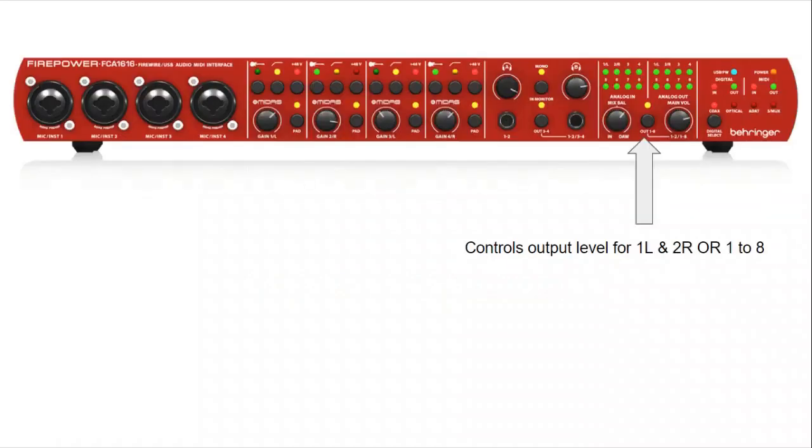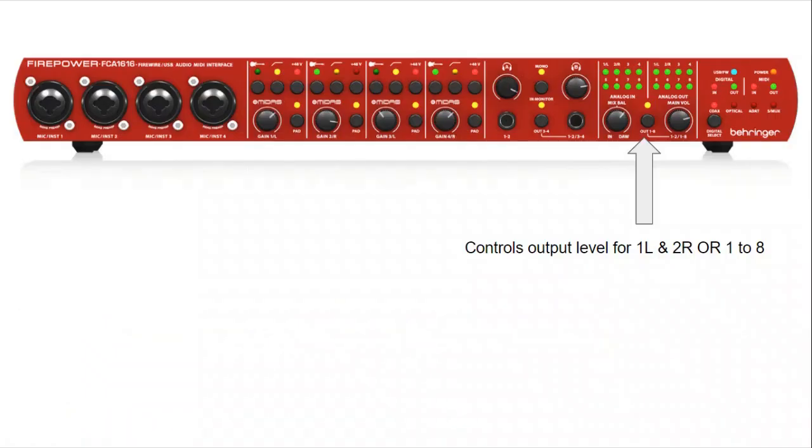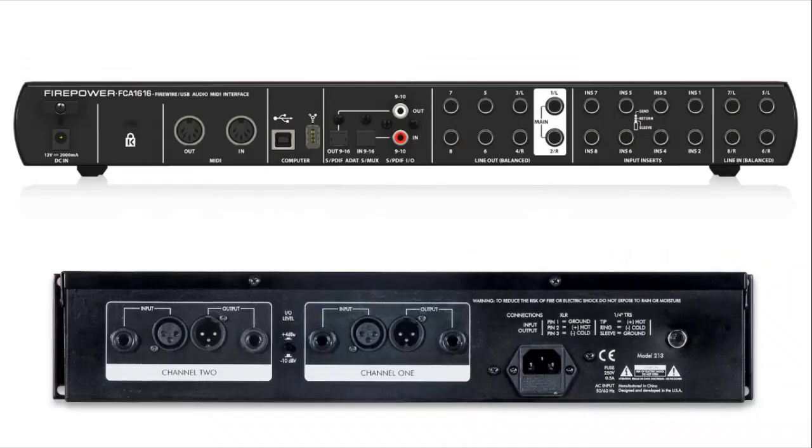In this demonstration, I'm also going to use the Behringer Firepower FCA-1616 as my audio interface, as you'd have seen right there at the bottom. I've got a whole lot of topics covered about the FCA-1616 — if you want, have a quick look at the playlist in the description as well. Looking at the back of the units, at the top is my audio interface and at the bottom is my ART Pro VLA. Of course, the connections would be very similar.